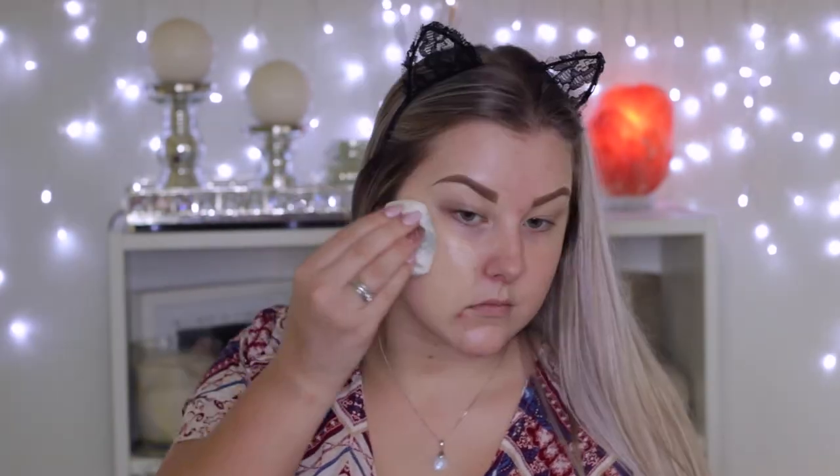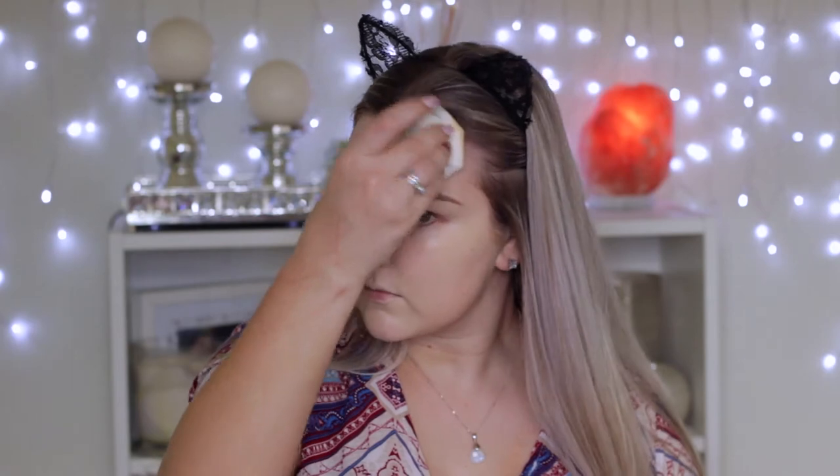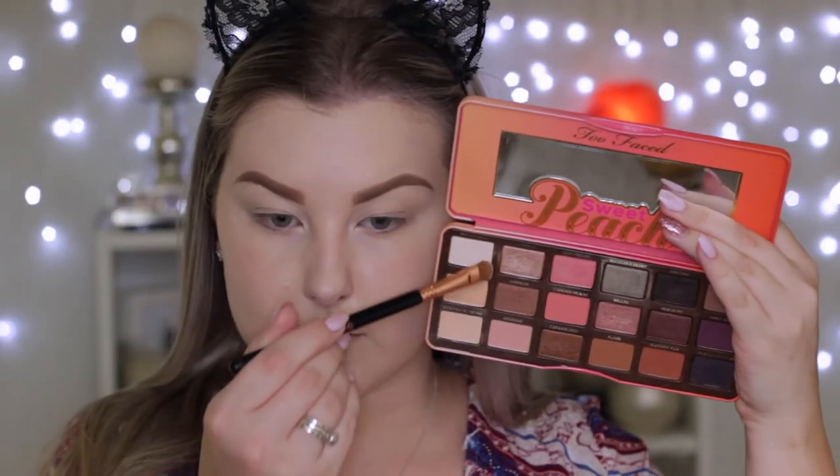Starting out with the Tarte Clean Slate primer for my face, then using my NARS Sheer Glow foundation in the shade Goby — this is my fair shade because I had no self-tanner on, so it's very pale. I'm using a Real Techniques Diamond Blender sponge to put that on my skin.